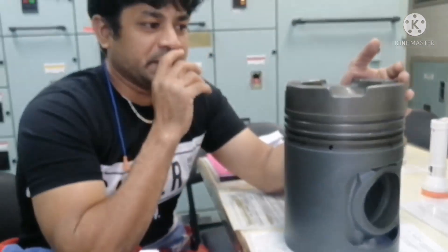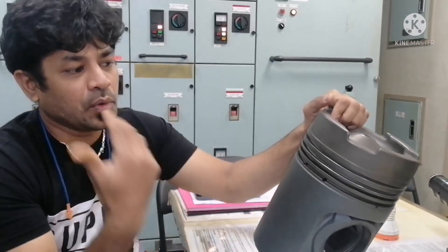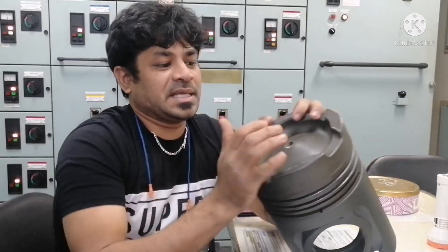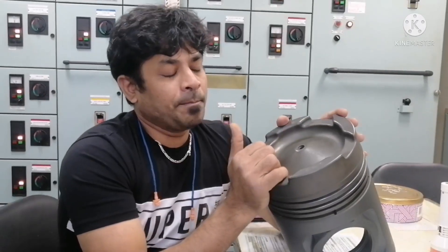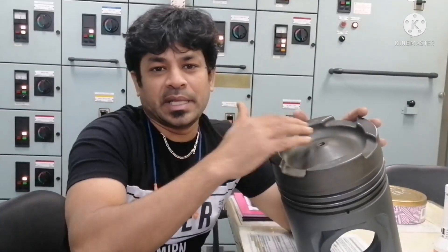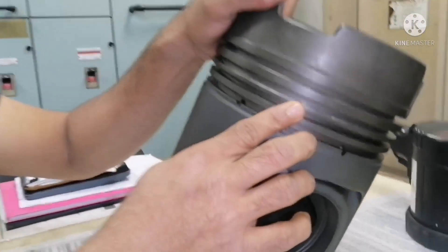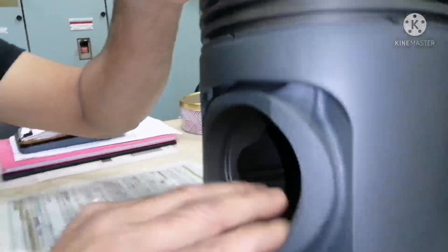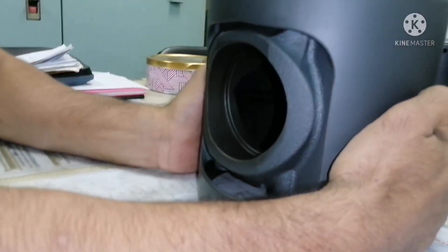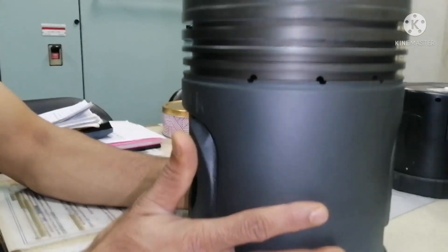That covers some basic information about the piston — not in depth, but useful for beginners. The main thing whenever you do an overhaul is: you have to check for any cracks — perform crack testing on the top land and combustion chamber area to ensure there is no crack. You also have to check the grooves for any damage, check the gudgeon pin area for any abnormalities, and check the skirt for any cracks or abnormal damages.